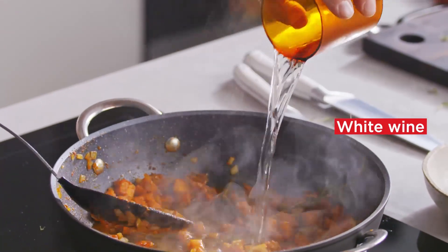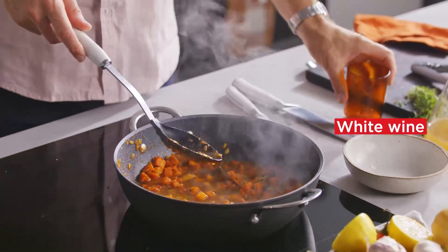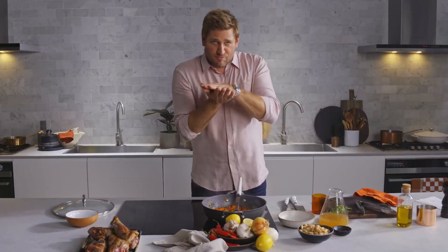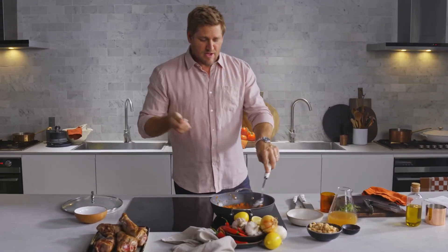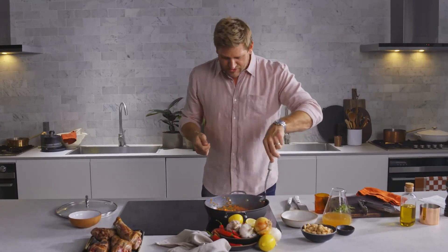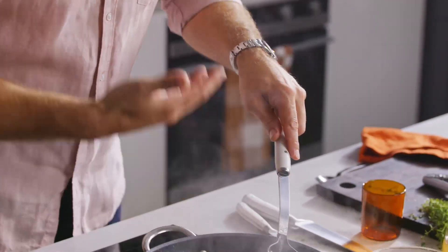Now you add the white wine first because you do a thing called deglazing. What that does is it releases all of the flavours from the pan — we call it a fond. It's what sort of burns onto the bottom of that pan, and then that white wine just lifts it all up with a little bit of acidity. It helps to break down any of that richness. Give it a stir and you can see all that flavour.